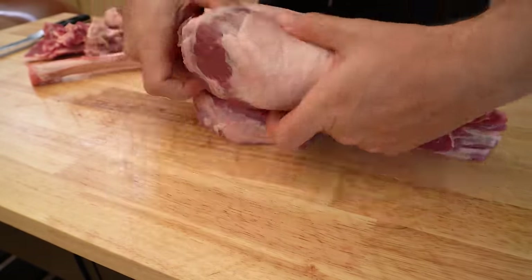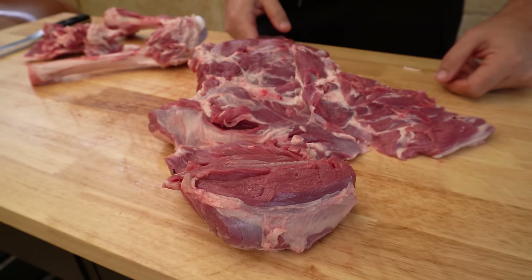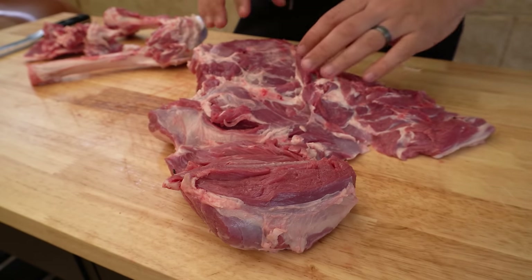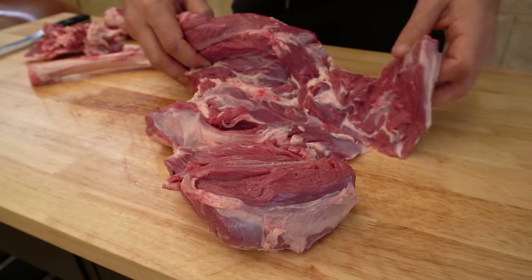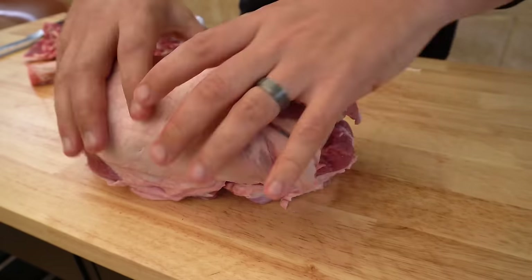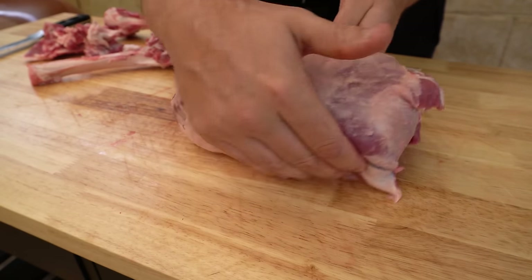And there we have the boneless leg of lamb. If your top side is much bigger than your round you can butterfly it out to even the lamb out. But we're going to tuck our little shank in and roll this lamb leg up — it's actually quite nice and uniform, so it's going to cook nice and evenly once we string it up.